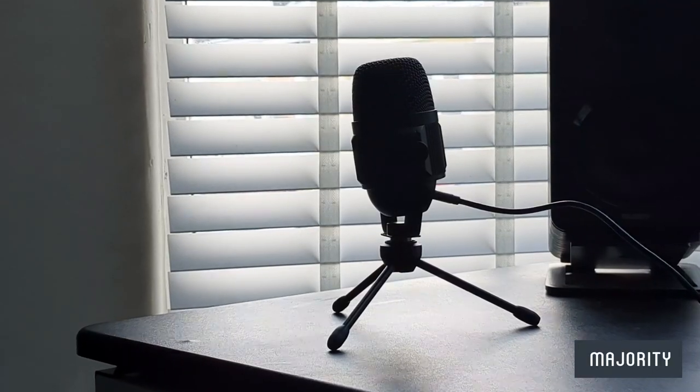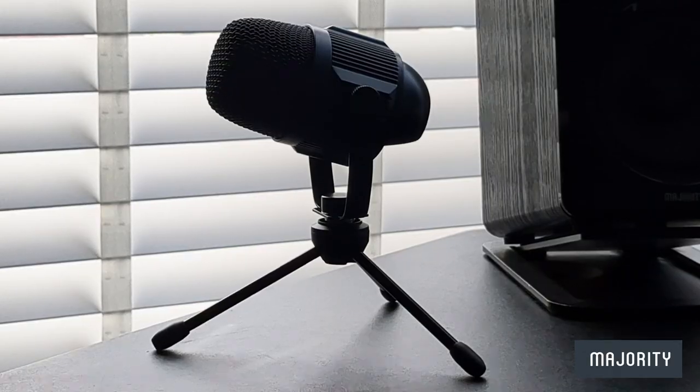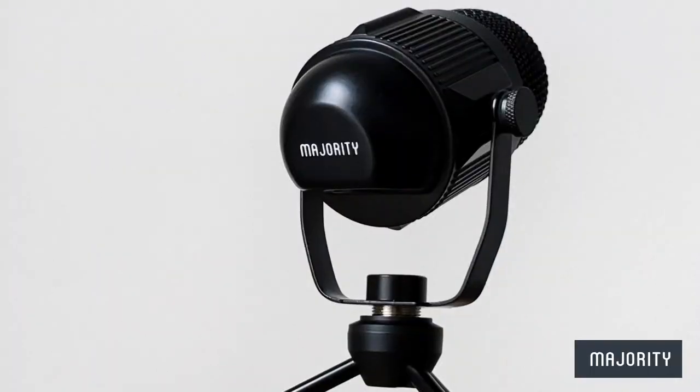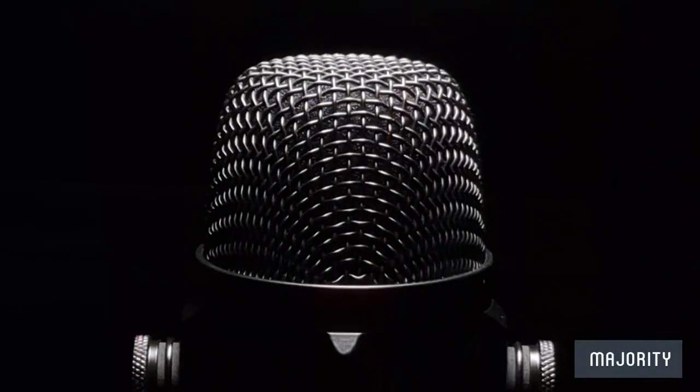The RS1 is a simple yet effective way to level up your audio game. You can take it wherever you please and it's also very budget friendly, making it a great starting point for beginners. With that said, thank you so much for checking out this video. I hope that you found it useful and as always, I'll catch you next time.